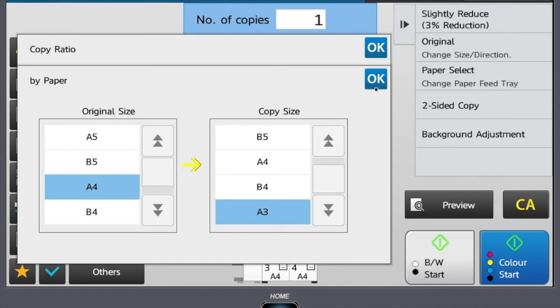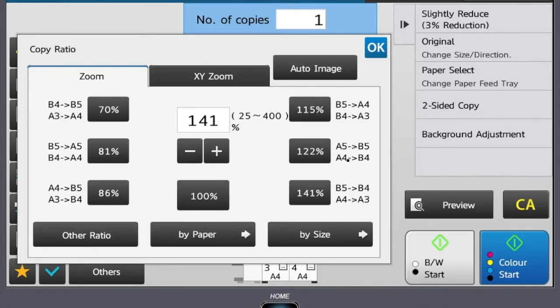You also have other options available where you can choose a percentage that you wish your originals to be scaled to, for example 35%.